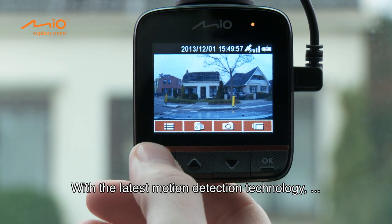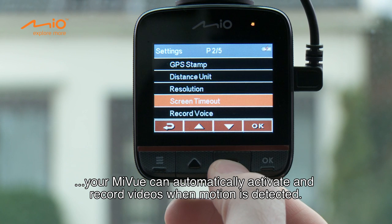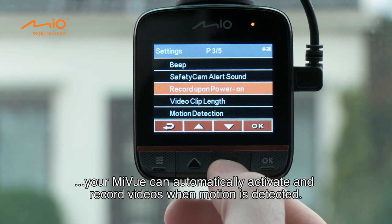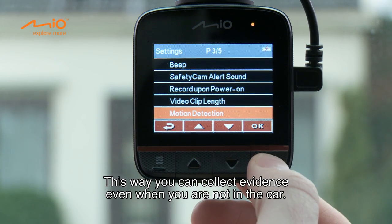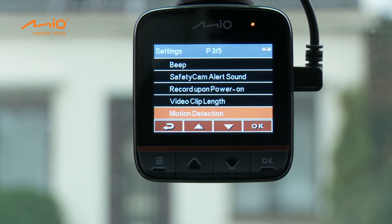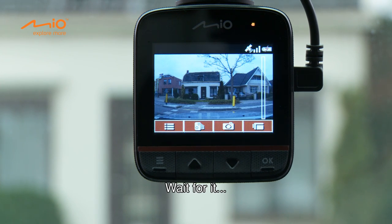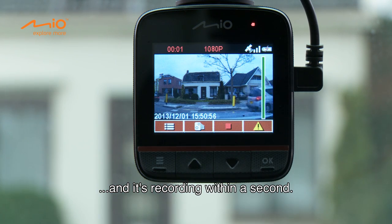With the latest motion detection technology, your MyView can automatically activate and record videos when motion is detected. This way, you can collect evidence even when you're not in the car. And it's recording within a second.